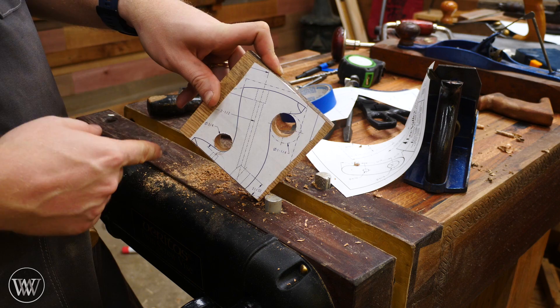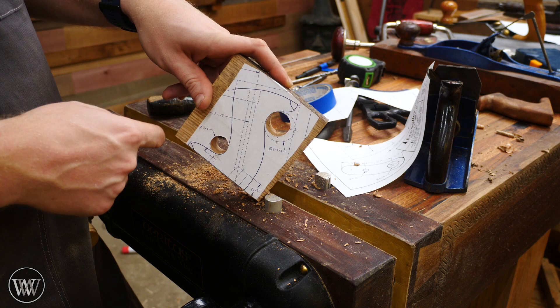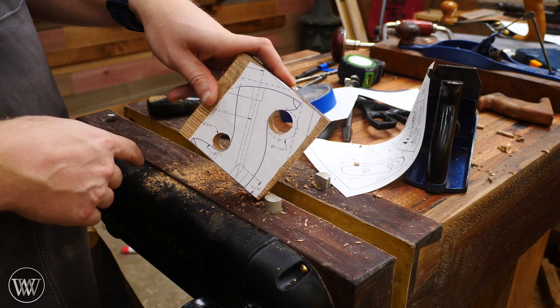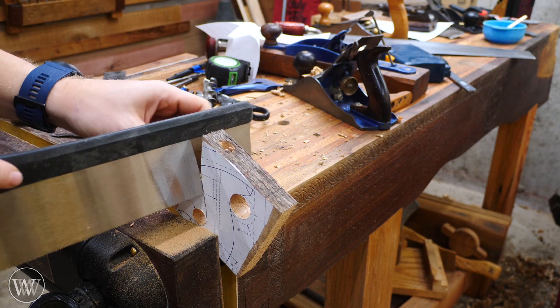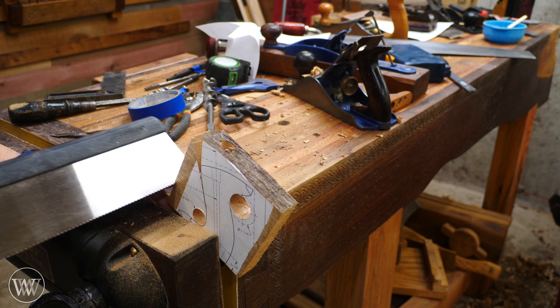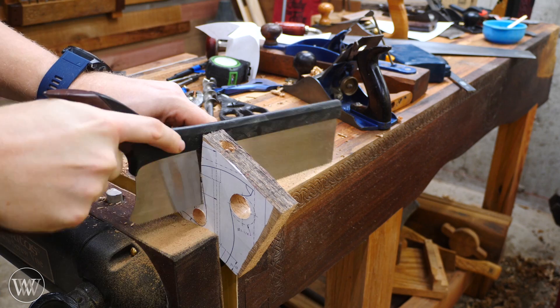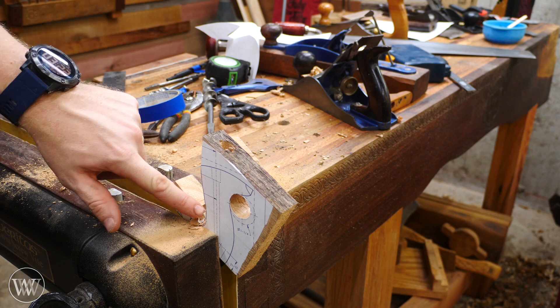I could come at this with a scroll saw or coping saw and cut it all out. But if you look at it, most of these lines are fairly straight. So what I prefer to do is come at it with a small crosscut saw and make most of my cuts with that, then come back and refine it with a rasp. I'm just making cuts occasionally until I get close to the line, breaking out these pieces. I'll be left with little jagged things, but those clean up really fast with a rasp. I'm just going to keep working my way around and cut out everything I need.